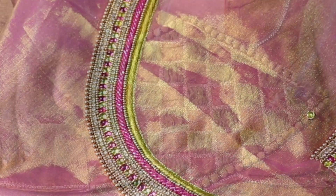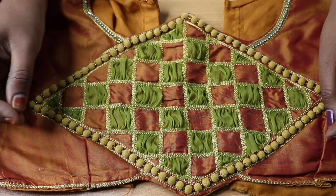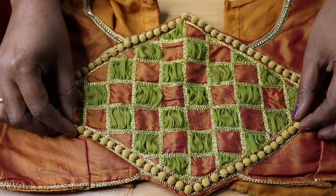There is a bridal blouse ready — it's very cute. We are going to add to the blouse. For this design, I have been working for 10 years. We are going to add a bridal blouse design.